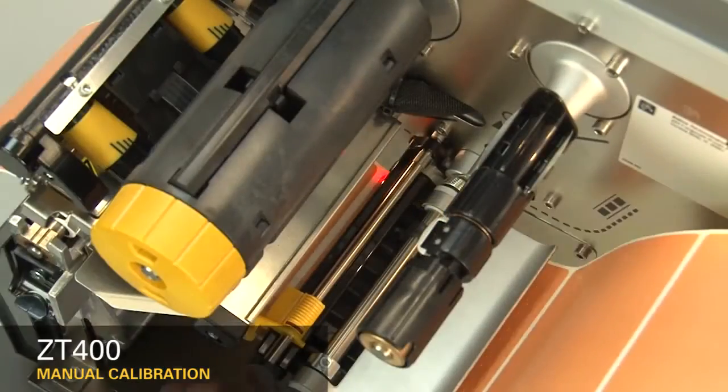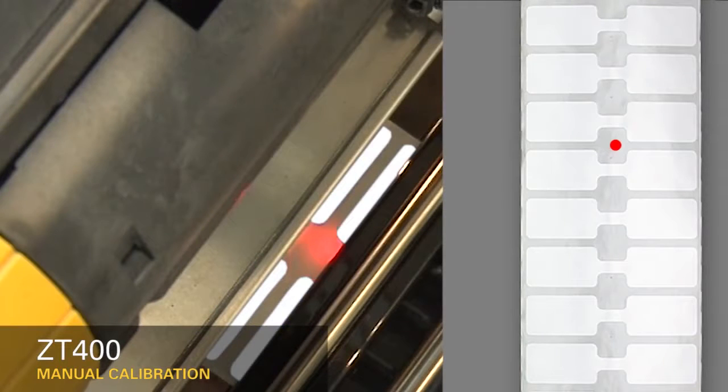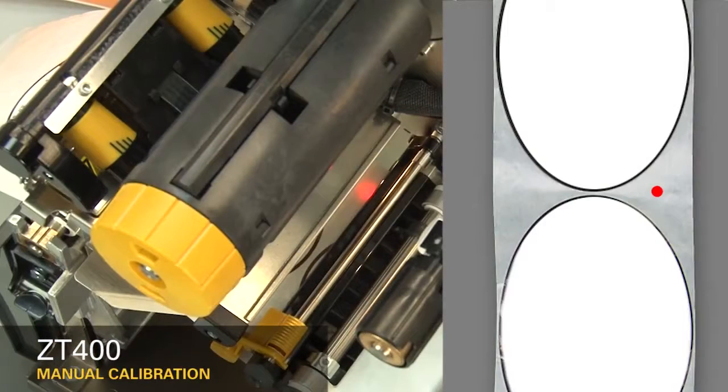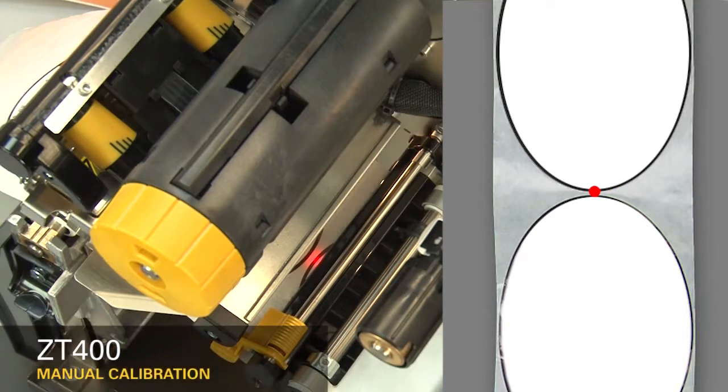If you're using media with a gap, also referred to as a web, or hole, or notch, you'll want to make sure your sensor is in the optimal position to identify that feature. Move the sensor to a location where the light passes through the notch or hole. Try to avoid locating the sensor under the hole or notch radius. If your media is not a simple rectangle, such as a circular shape, locate the sensor over the leading part of the label.